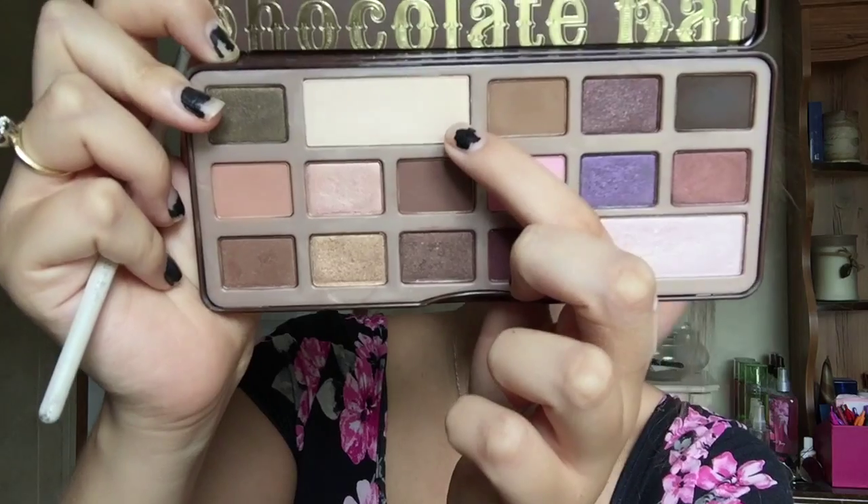Then I'm going to go in with Sama Sweet again and put this on the lower lash line about three-fourths of the way. I don't want to put it all the way in because we're trying to brighten the eyes, so just the outer three-fourths. Then we're going in with white chocolate, which is a really pretty creamy matte white, and highlighting the inner corner — all the way down to the quarter lash line — mixing in with that brown color and into the inner corner to make that brighter, then highlighting the brow bone.